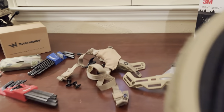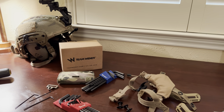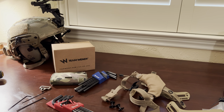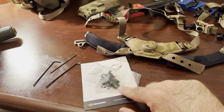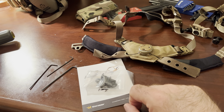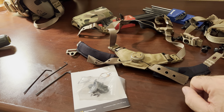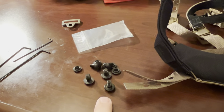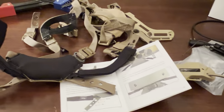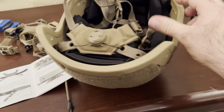We have the original retention system out. I probably should have unboxed the Team Wendy system first to see what the layout is, but that's how we do on this channel — we like to wing it. The Team Wendy retention system does come with its own mounting screws. However, the included screws were too thick to go into these holes. I don't really want to drill them out, so I'm going to try reusing the original screws.